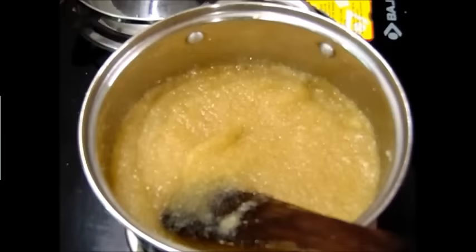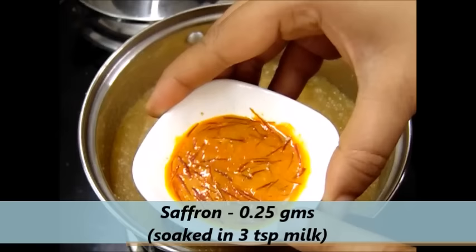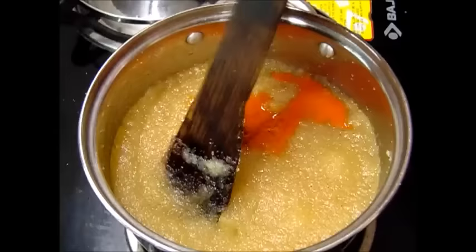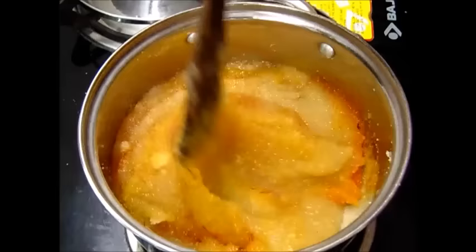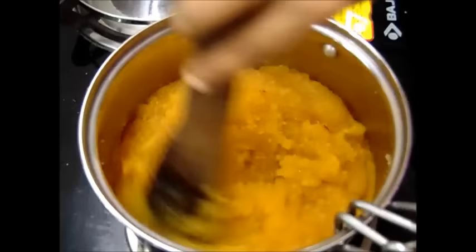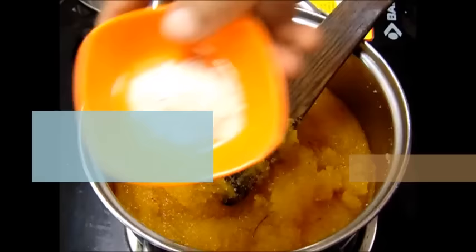Now I am going to add saffron. I had soaked around 0.25 grams of saffron in warm milk and I am going to add it now. We will mix it once. Then half a teaspoon of cardamom powder — I will add it now.